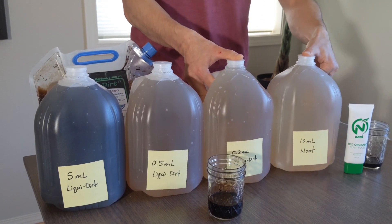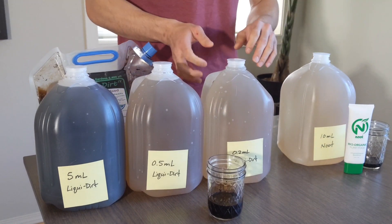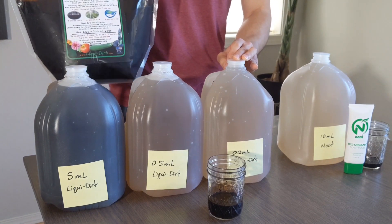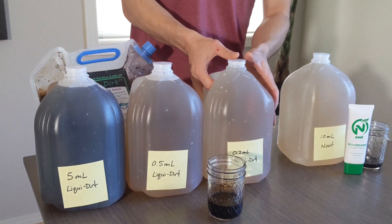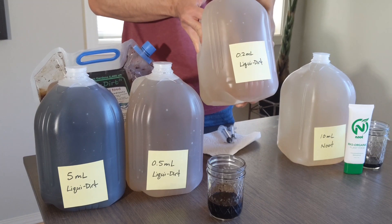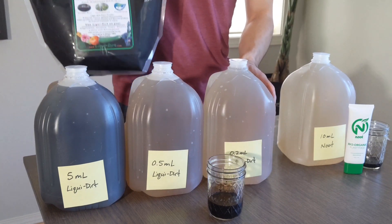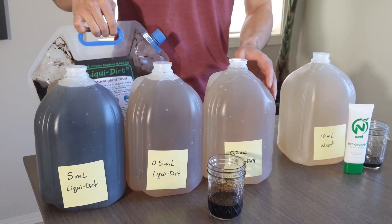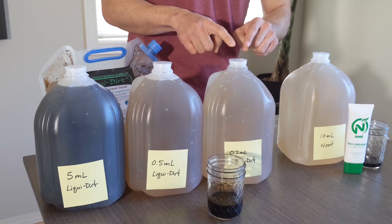I went ahead and did the math just ahead so I could share that with you. Essentially, at this dilution of taking 0.2 mils from this gallon bag will net you basically 18,927 gallons of this. And again, I bought this for $300, so basically for $300 I'm able to make 18,927 of these gallons.